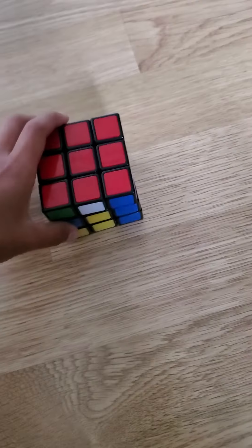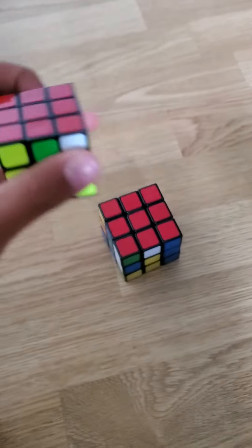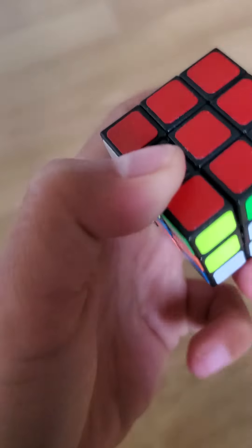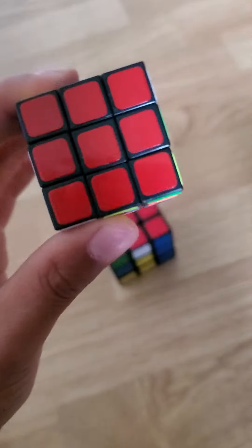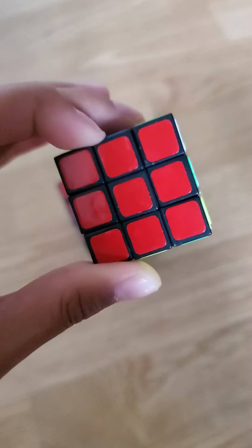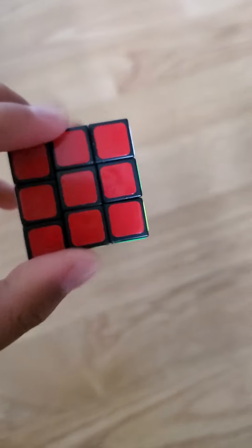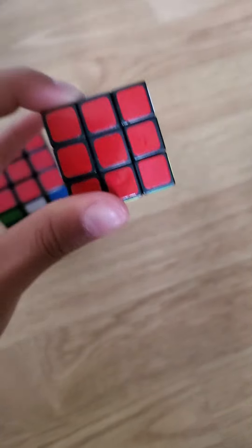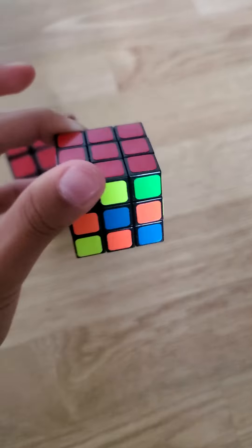These are very, very small for people that have big hands and big fingers. If you have big hands and big fingers, don't buy this because it will be very hard for you to use. It's hard for me too.